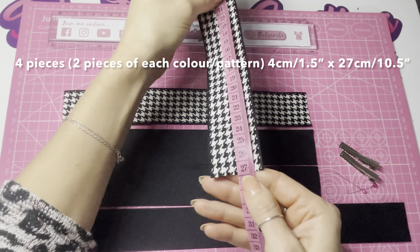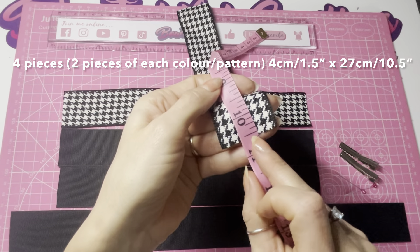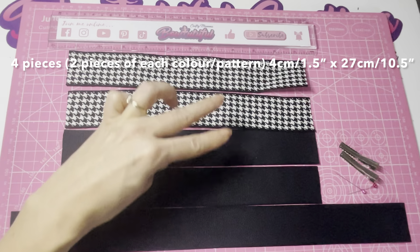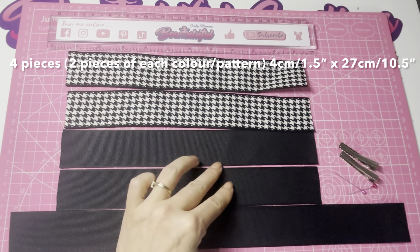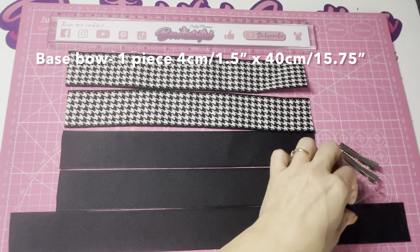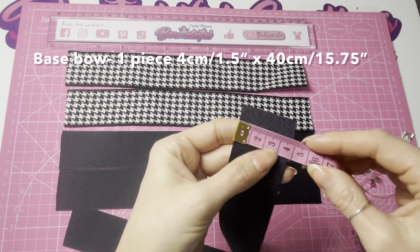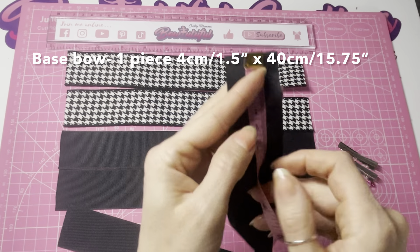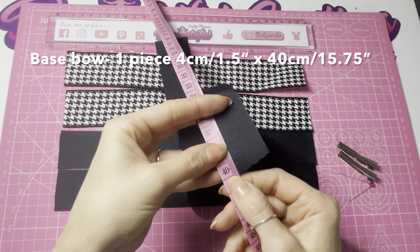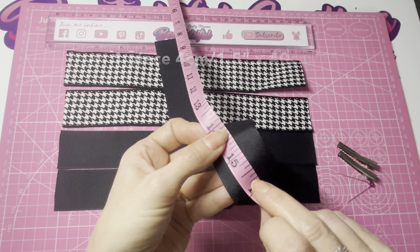All four pieces are one and a half inch wide, or four centimeters wide, and all four pieces are cut to 27 centimeters in length, or 10 and a half inches in length. I've chosen two in the houndstooth pattern and two black - you can use any patterns and colors. For the base bow I've chosen black, and this is four centimeters wide, one and a half inch wide, and cut to 40 centimeters in length, or 15 and three quarters of an inch in length.